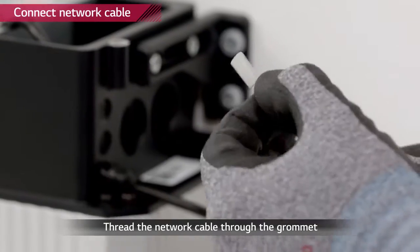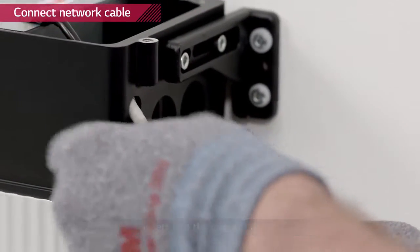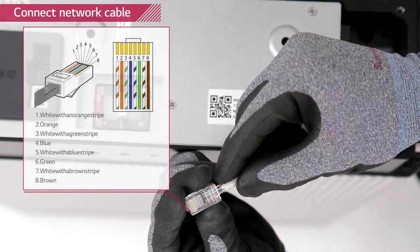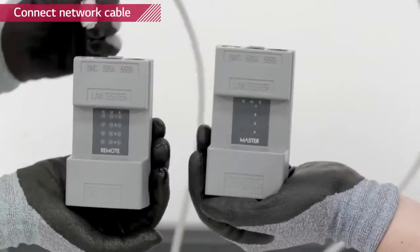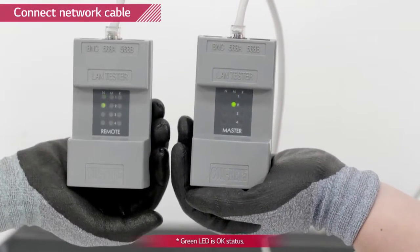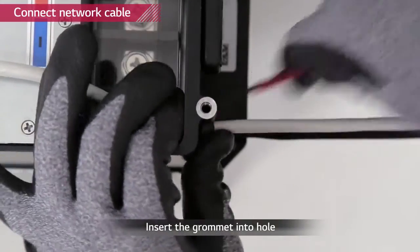Thread the communication cable through the grommet and then through the top of the three small holes first. Before attaching the RJ45 plug to the cable, use a wire stripper and network crimper to attach the plug. Checking the LAN cable is optional — if available, use a LAN cable tester to see if the cable is faulty. Connect it to the communication port of the battery pack. Push the grommet into the hole.